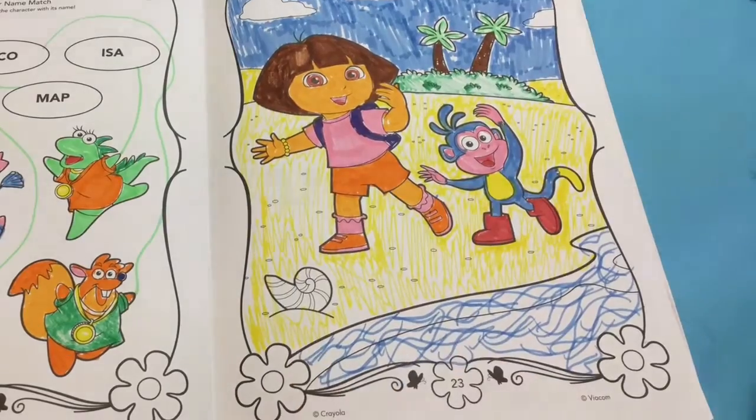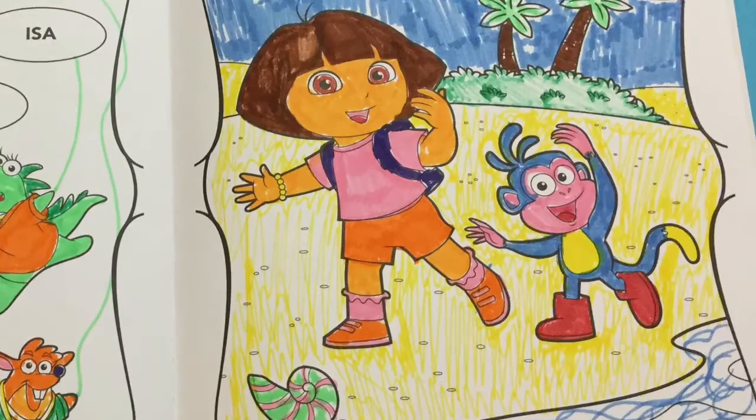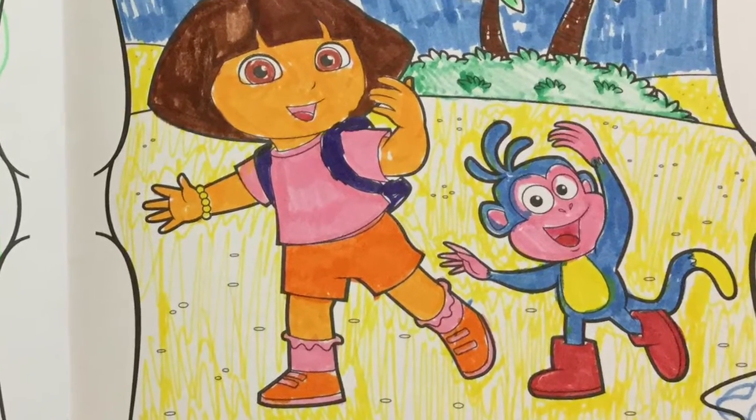Our picture of Dora and Boots is all finished. They look like they're having so much fun on the beach. I hope you enjoyed today's Toy Princess. Tune in again soon for more coloring. Bye!